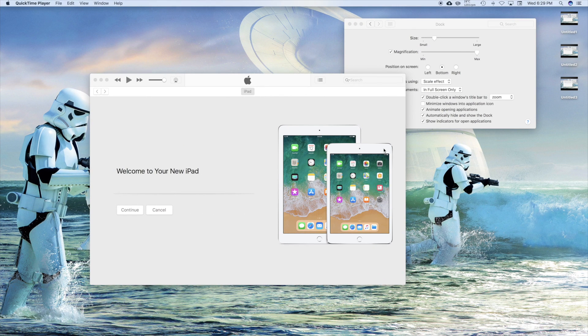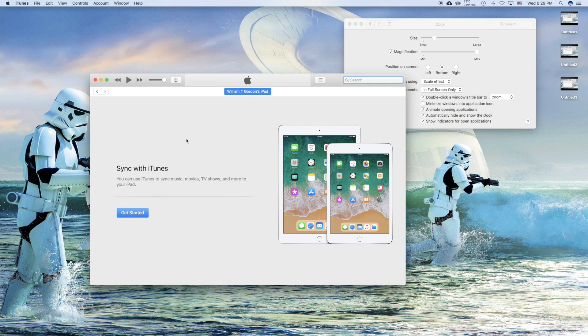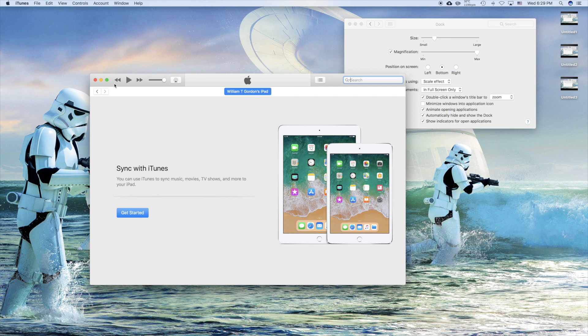So it's been about 20–30 minutes and the iPad is done. We're done. We're going to go back and click right here and eject this now. So if you did everything correctly, this is the screen you should see.